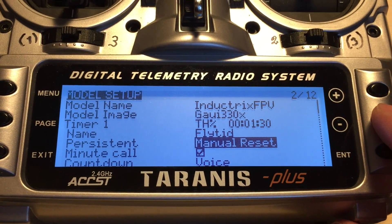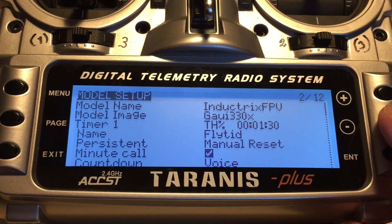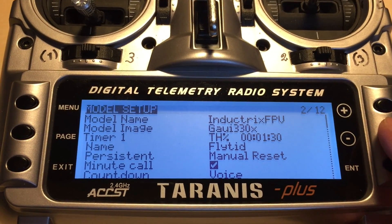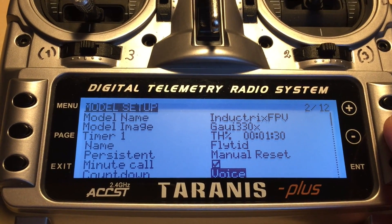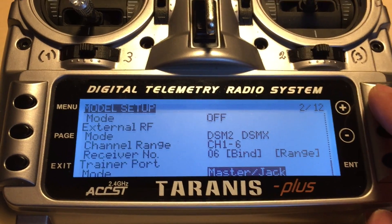I set the timer to manual reset, set it to 4 minutes, and then it counts down and tells me every 10 seconds when to land. I do it with a voice, and reset here.